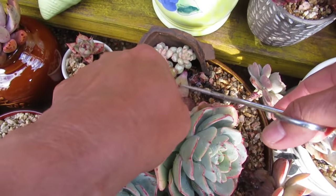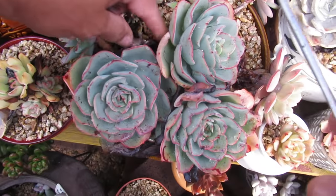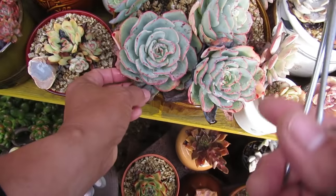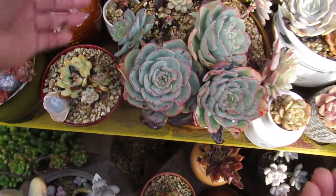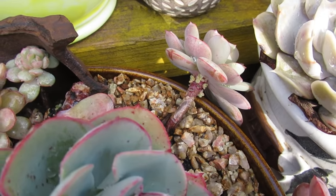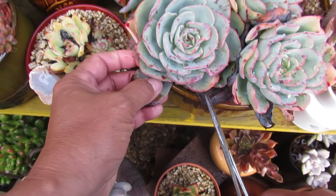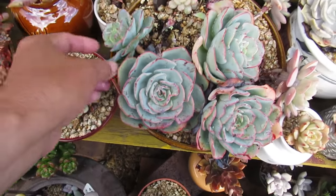They actually propagate quite easily. With this one, after I finish cleaning it, I'm going to move it somewhere where it doesn't get rained on, or at least where it's protected. Because there's some Karimosa at the back there with lots of babies as well. Basically with this one I'll just clean it all up - remove anything that's black and soft.